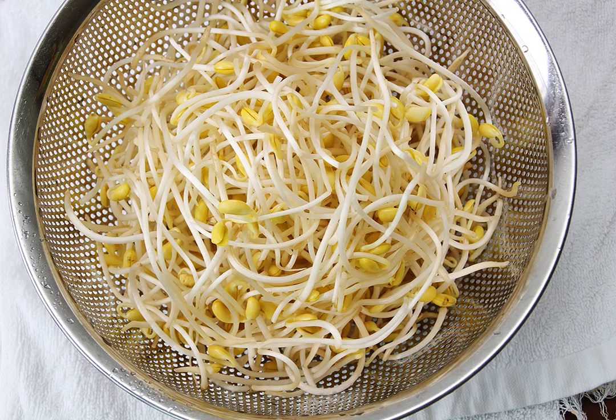Soybean sprouts are also used in bibimbap and varieties of jjim dishes, such as agwijjim, braised angler. Sometimes kongnamul bap, rice cooked with soybean sprouts, eaten with herbed soy sauce, constitutes a rustic meal. Clear soup made with soybean sprouts is called kongnamul guk, which can also be served cold in summer. Kongnamul gukbap or kongnamul haejangguk is usually served in a ttukbaegi with the rice in the bottom and the soup poured over the top.